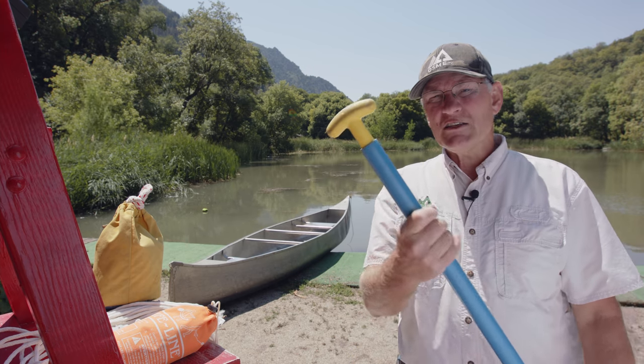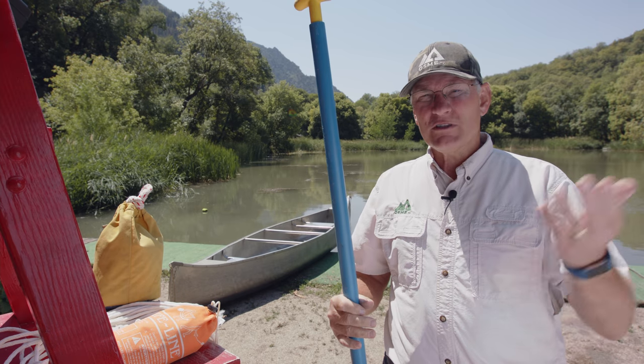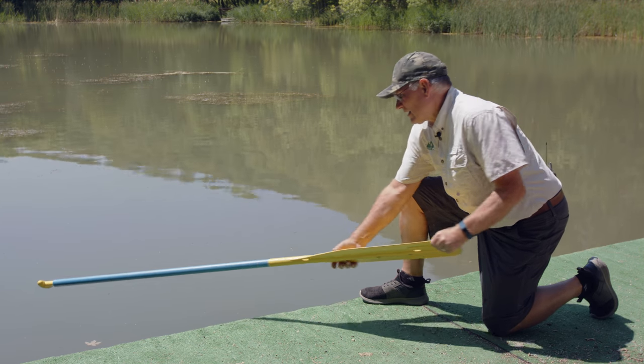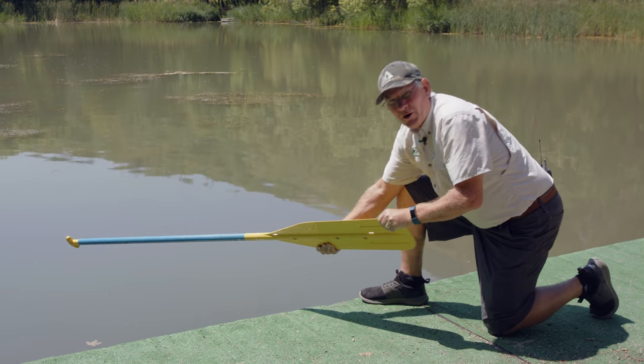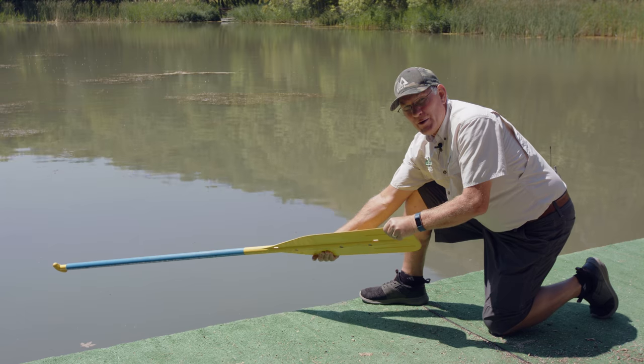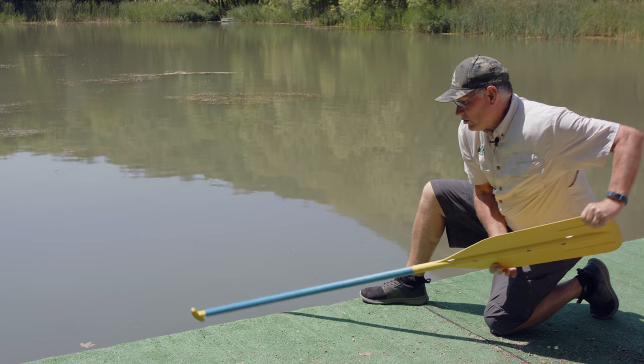If someone is out in the water and they need assistance, the first thing you want to do is reach them. Our immediate reaction might be to jump in and help them, but that means there are now possibly two victims in the water. Many struggling victims — maybe a weak swimmer who has just fallen off the dock — you could easily reach with your paddle or a branch or something close. When reaching with your paddle, extend the T-handle to give them something to grip onto, but remember they're going to give it a good pull, so don't lean too far in. Keep your balance back and be able to retrieve them.